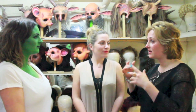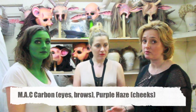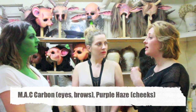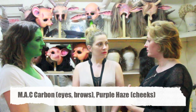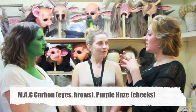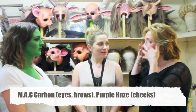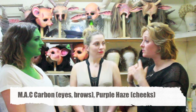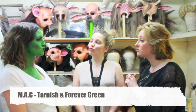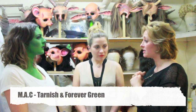Then we powder everything, and for the eyebrows we're using just black eyeshadow — MAC again — and the eyes are black with a little bit of Purple Haze. After you finish all your makeup, there's this secret brightening powder by Laura Mercier applied — it's gorgeous. Cheekbones, Purple Haze, and two different lip pencils — they actually are pencils: Tarnish and Forever Green.